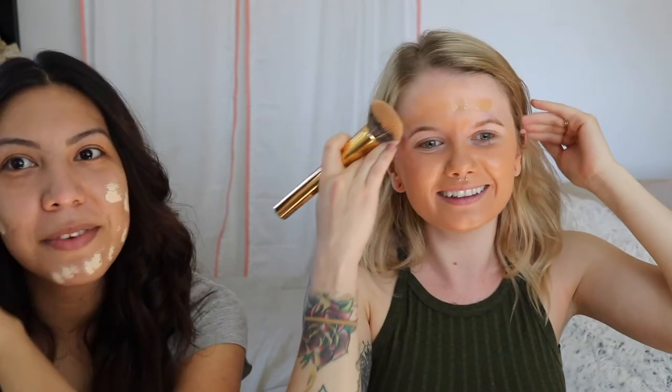My face isn't that dark. Oh my God — it's like I put glue on my face. We are just going for it. Got to make sure I blend it down my neck. Can't look crazy now. This is why it's very important to shade match yourself before you buy foundation.